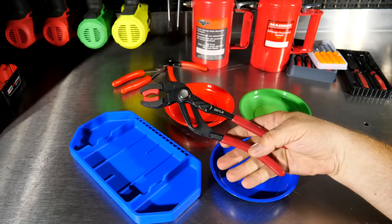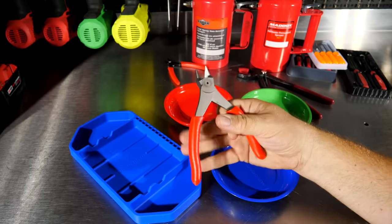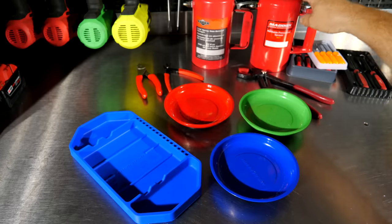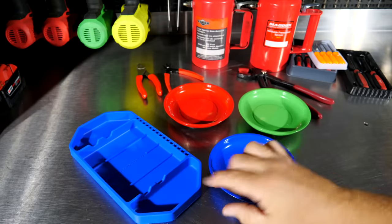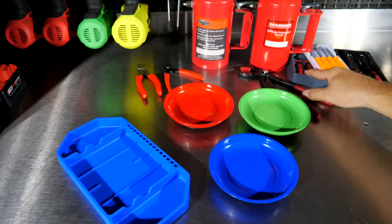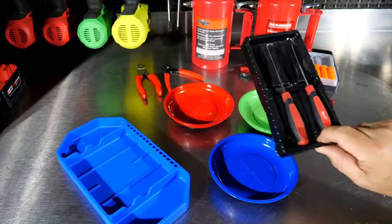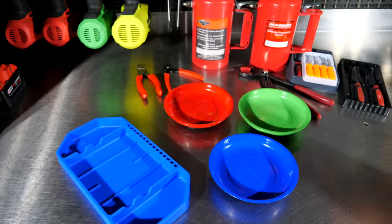To recap the prices: $25 for the soft jaw pliers, $25 for the Icon flush cutters, $3.99–$4 for the Pittsburgh flush cutters, $39.99–$40 for the Maddox pressurized sprayer, $4.99–$5 each for the round magnetic parts trays, $8.99–$9 for the silicone tray, $20 for the Icon pick set, $2 for the Pittsburgh pick set, and about $20 for the Milwaukee pick set from Home Depot.